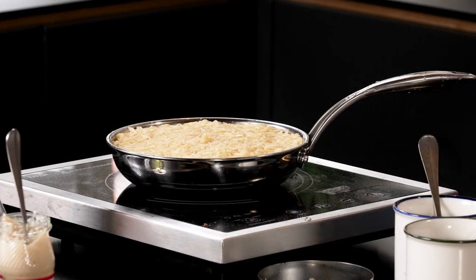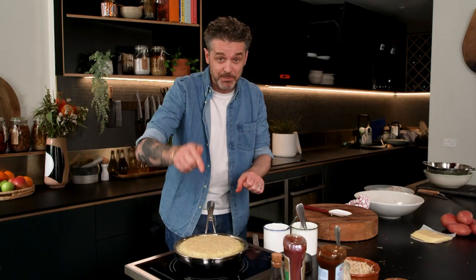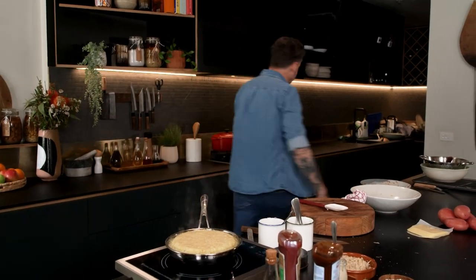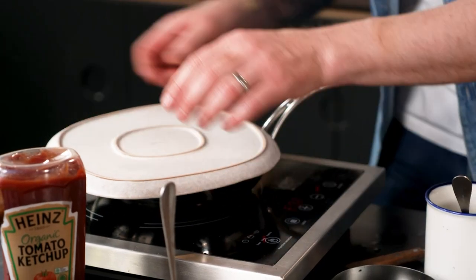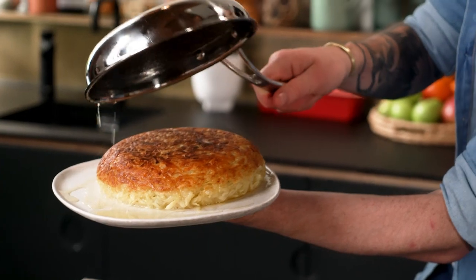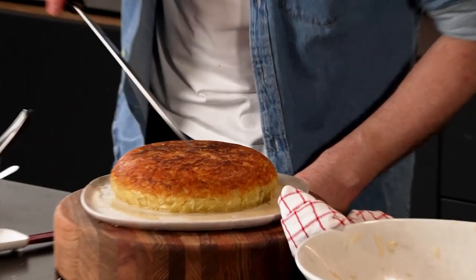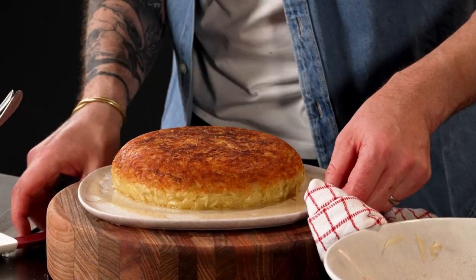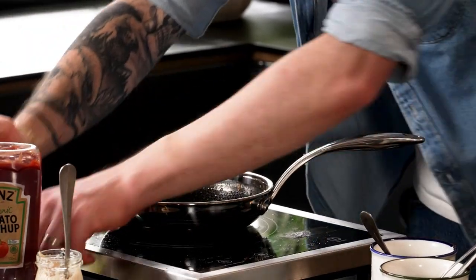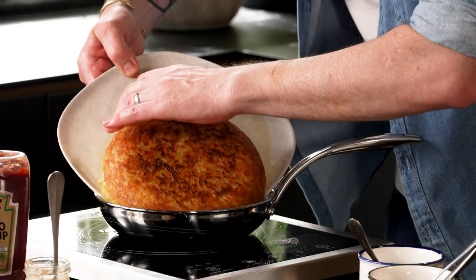About 15 minutes later — when I flip this, fingers crossed, it's going to be beautifully golden brown. Plate on top, hand on. Oh yeah, look at that — crispy and delicious! So what we want to do is get a little bit of oil in there, because we want to make sure we colour the bottom just as beautifully as we did the top. Just slide it back in as neatly as you can.